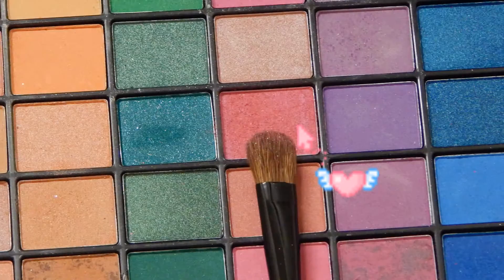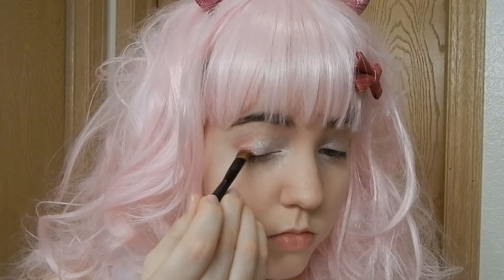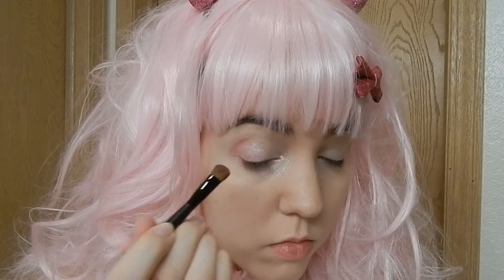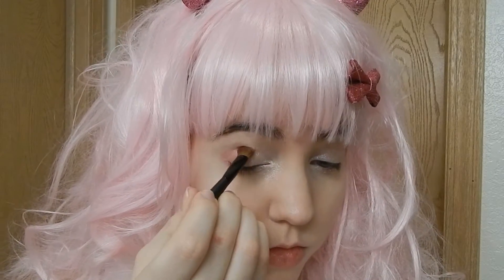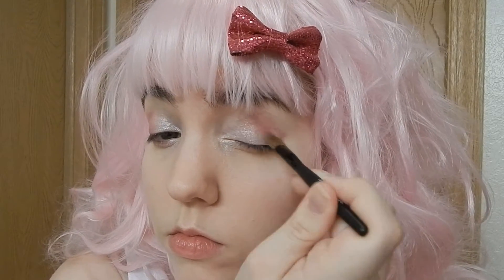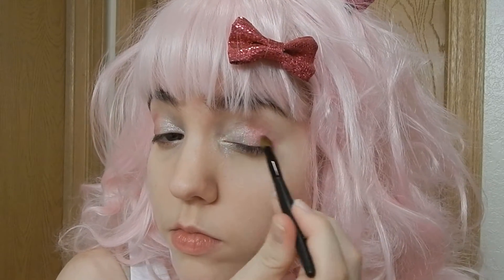Next, take a hot pink eyeshadow and place it on the outer third of your eyelid and bring it down to connect it with the eyeliner you just drew, and draw it into a point.